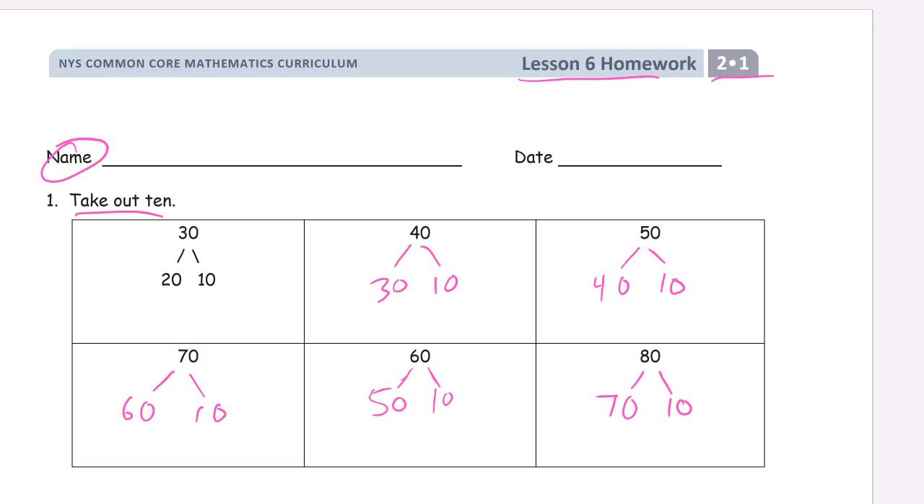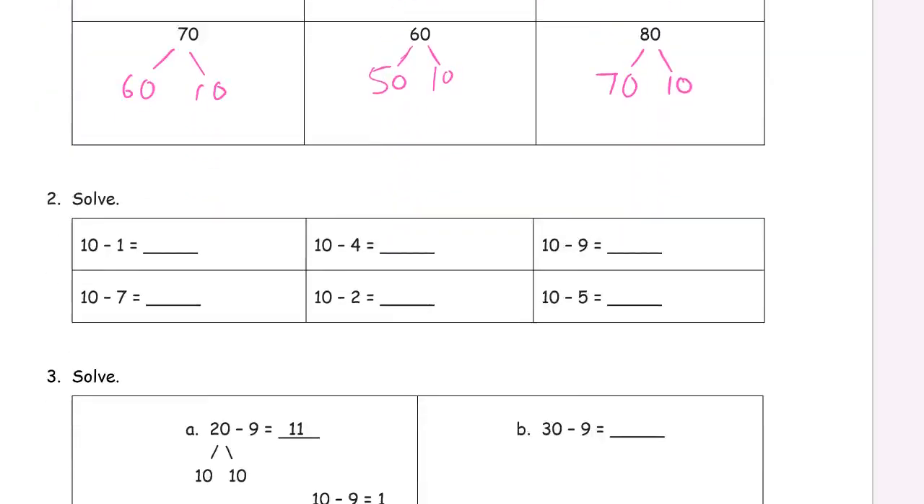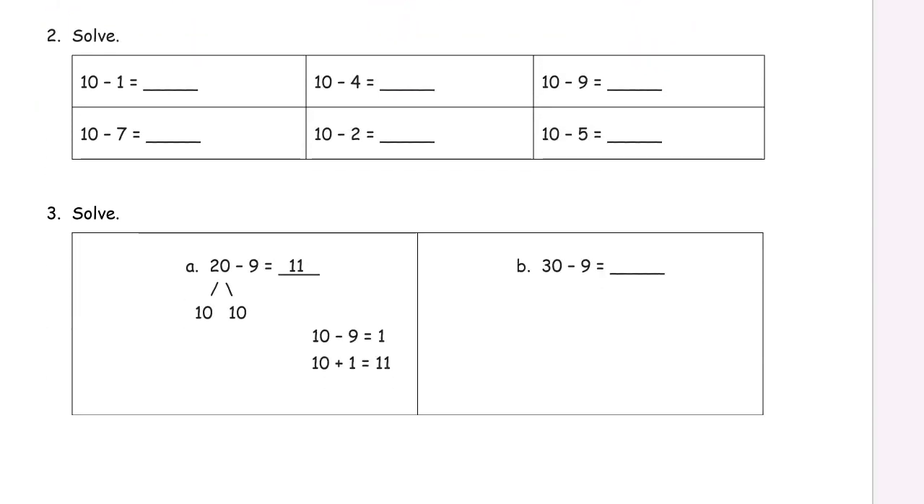We're just practicing the step we need to do first when we're going to take from 10. We're going to start with the 10 to take from 10. And also a part of this is our parts to 10 right here — we're taking from 10, so now we're going to practice taking from 10.